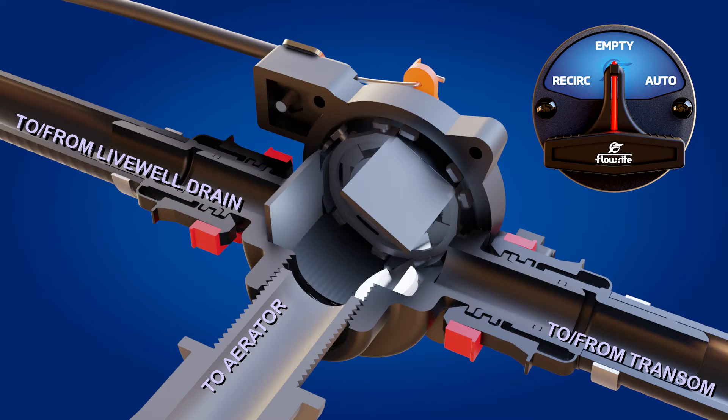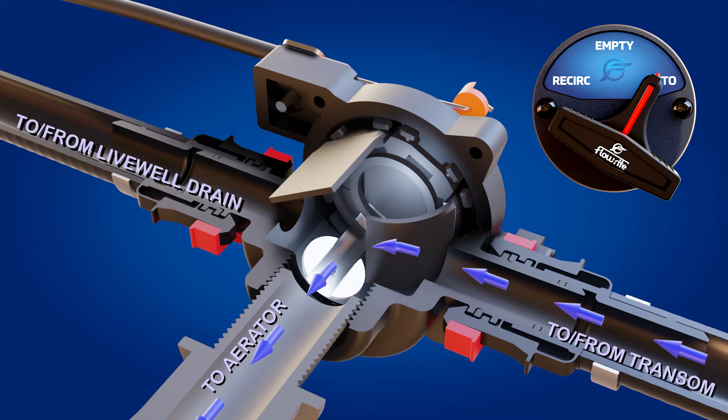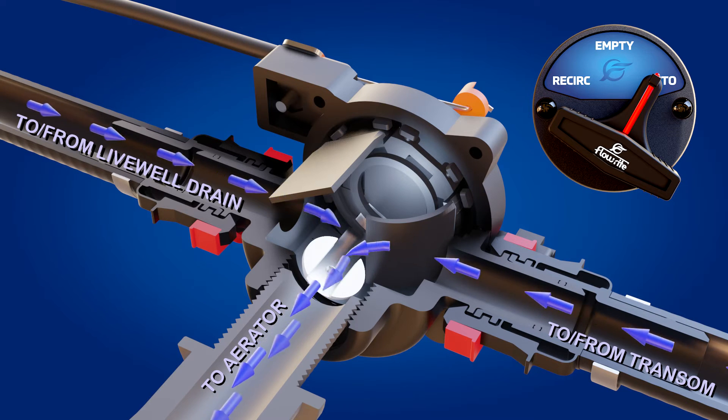The valve is shown here in the empty position. When you're ready to fill the live well, place the actuator in the auto position and turn on the pump. Fresh water will flow from the transom, and as the live well fills, a percentage of water will also flow into the valve from the live well drain.